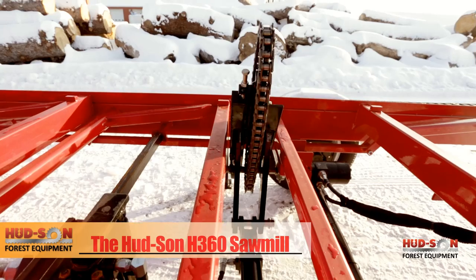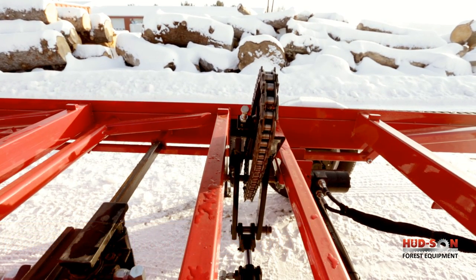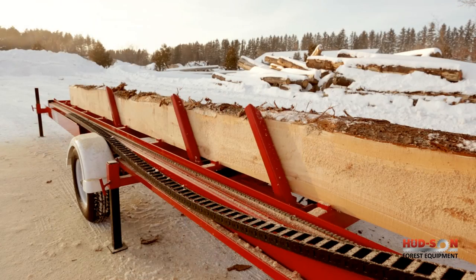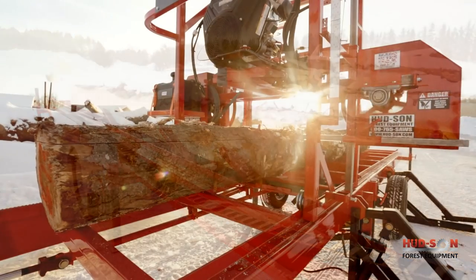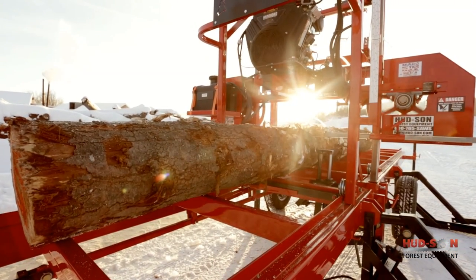The hydraulic log turner is bi-directional, allowing the operator to get the perfect square and most efficient cut out of the log. The hydraulic log dog option allows the operator to lock the log in place with ease and can also be used to help turn odd-shaped logs.